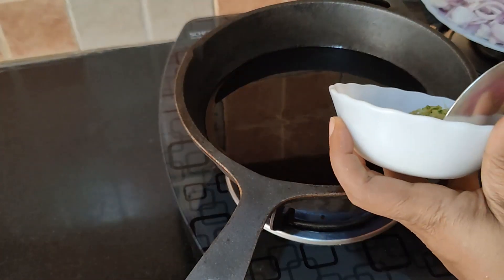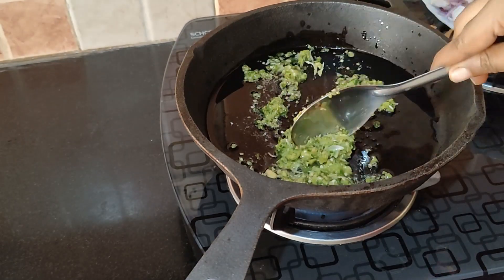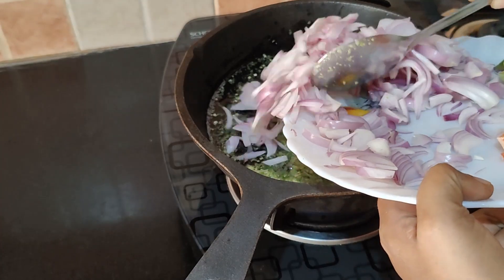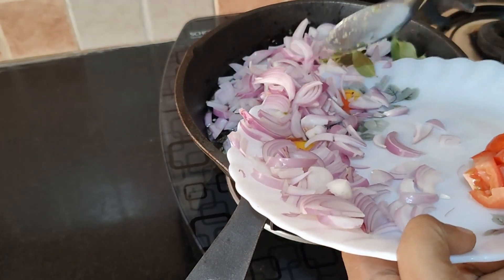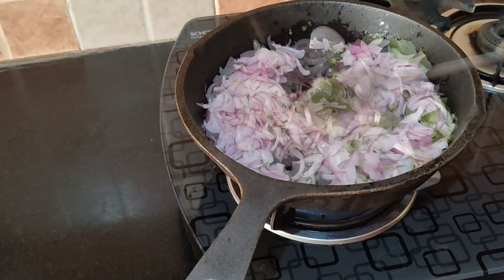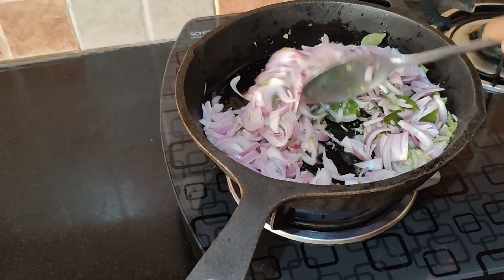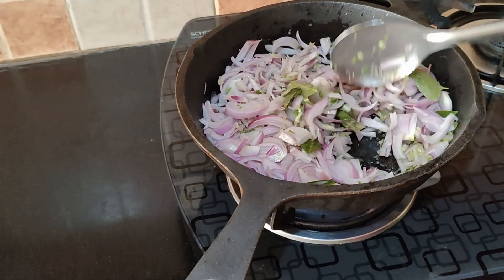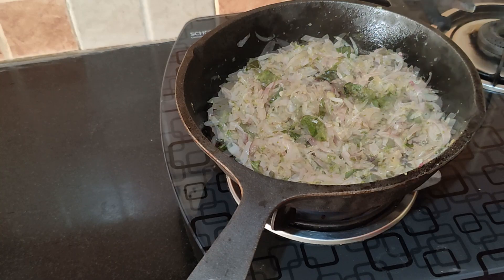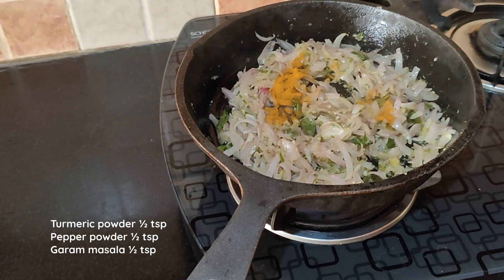Once the oil is hot, add the crushed green chilies, ginger and garlic and sauté on a medium flame for two to three minutes. Add the onion and curry leaves. Add a little salt, about half teaspoon, and sauté until the onion is translucent on a medium to low flame.